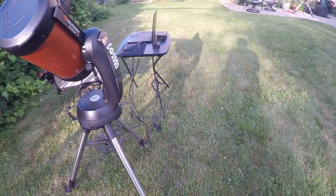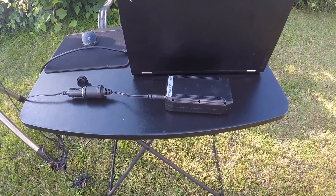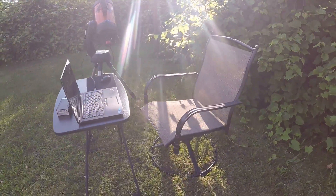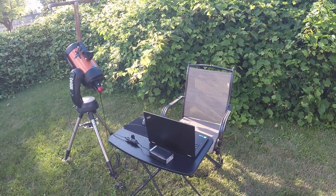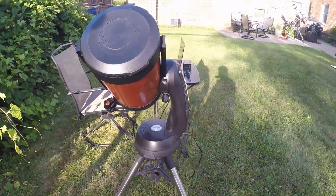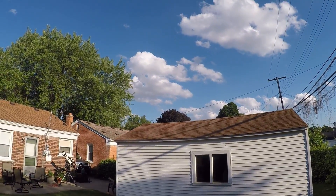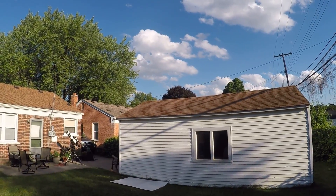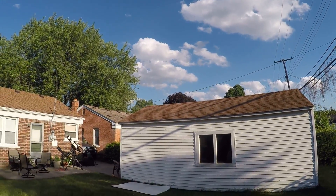This alt-az mount and even my AVX runs just fine on this Talentcell battery — it can even run my AVX mount all night long. I've got a chair here but I doubt I'll be sitting because I'm probably going to be eaten alive by bugs, especially being close to this grape leaf vine. Jupiter is definitely not going to rise above 25 degrees in my location, but I've got an excellent view of the south — I can probably see as low as 20 degrees. It's partly cloudy now but it's supposed to be clear all night, so we'll see.